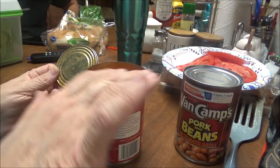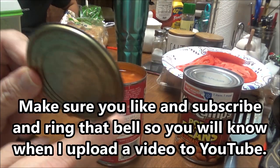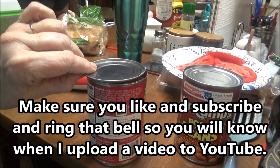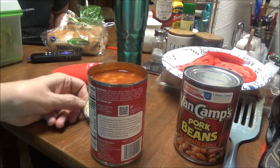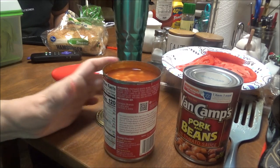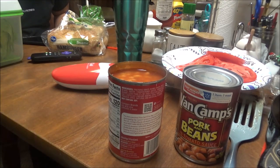Watch this — it comes right off, and there is nothing sharp about this can. You can run your finger around it, the kids can play with this. It takes the lid that they sealed the can with totally off, like before they put the lid on. I love this can opener.